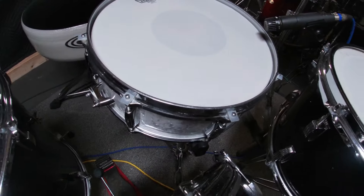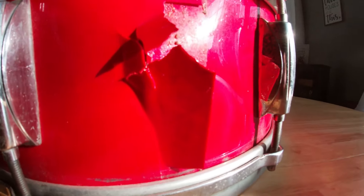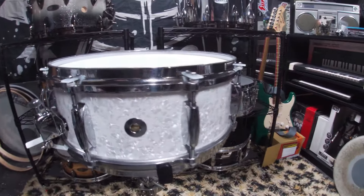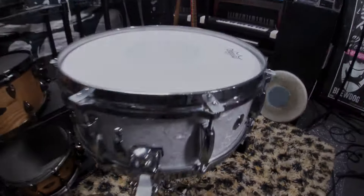And there you have it — the Gretsch 4301 snare drum project is complete and back to playable condition, saving yet another drum from the landfill and filling your eyes and ears with vintage drum joy. Thank you for watching. Do me a favor — hit that like and subscribe, even tell a friend. And until next time: drums, drums, drums.